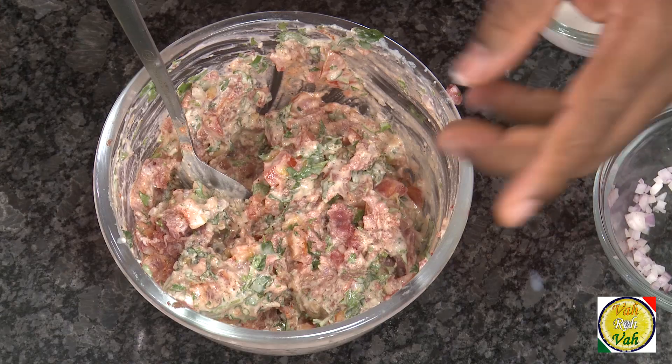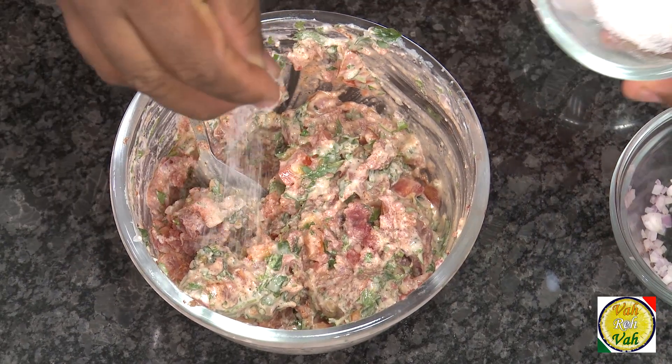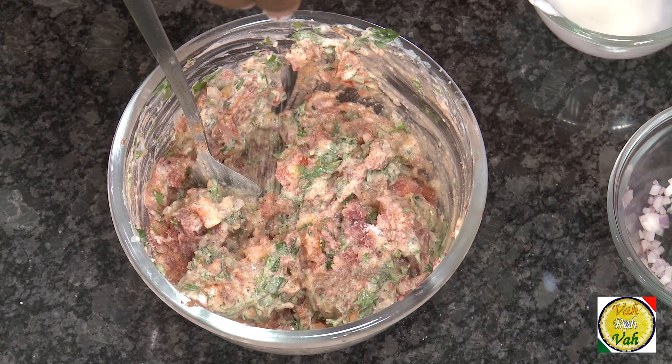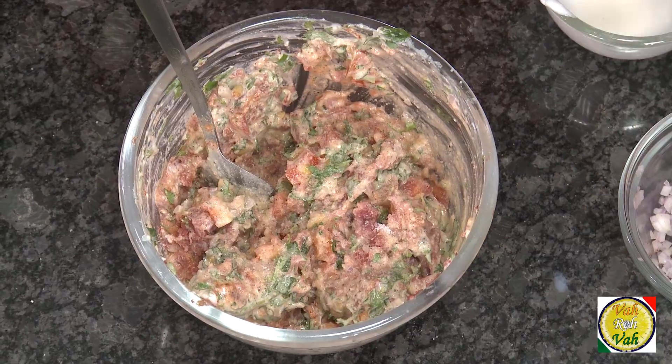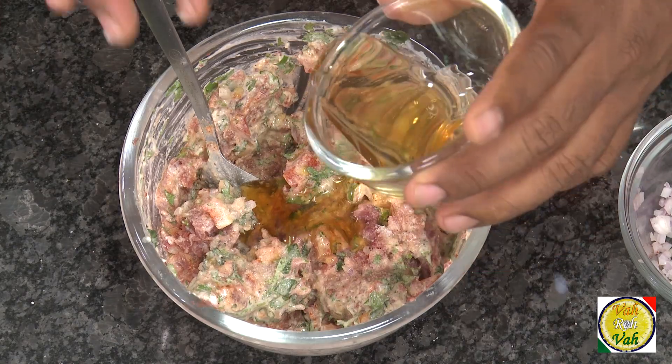I've seen some chefs who don't use yogurt or tahini in this, but if you use tahini it makes it even more tasty. I forgot to add salt, so just a little bit of salt — not too much. They also add pomegranate molasses; I don't have any so I'm going to add a little bit of honey. Even if you make patties of this mixture, I'm telling you it will be super tasty.